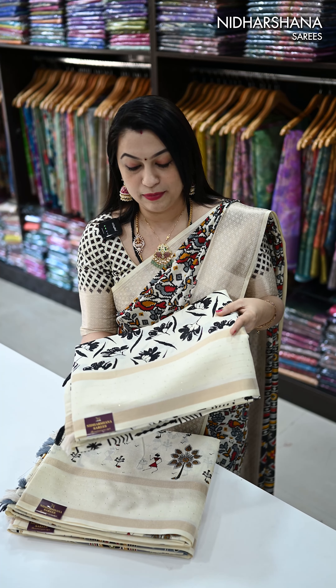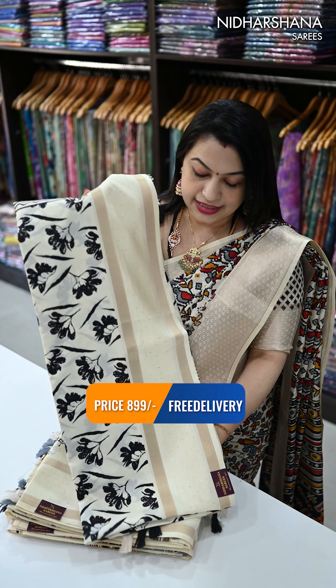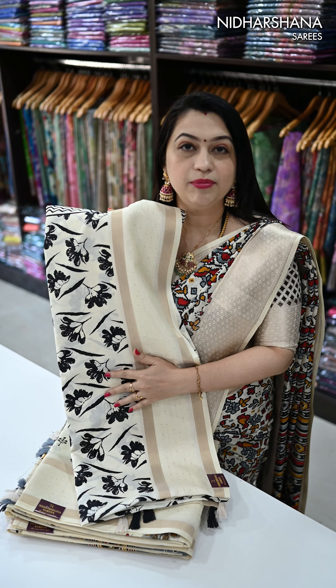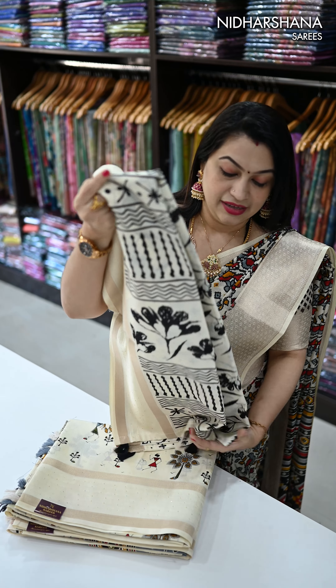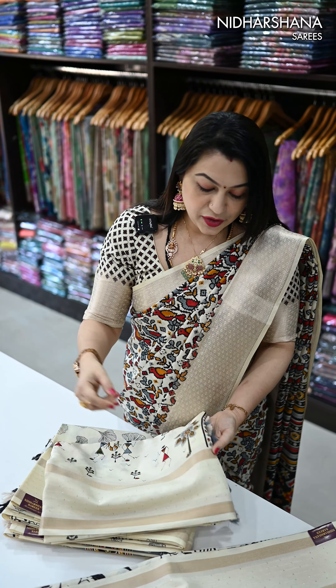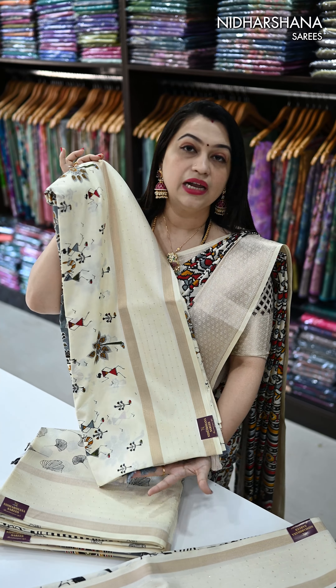We have also done tassels on the pallu. That's your first design — the base color is half white with a nice sequence border on the lower side. That's your first sari: half white with a black color combo, and that's the pallu.